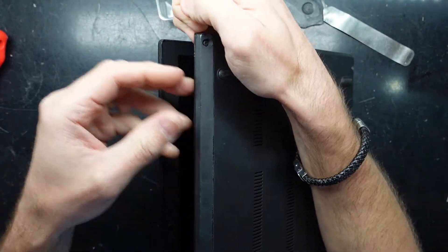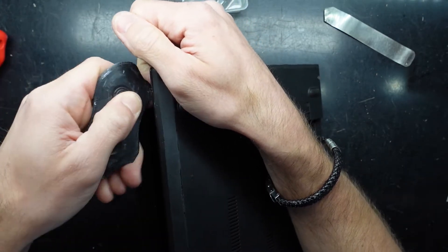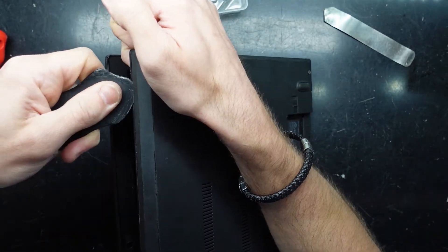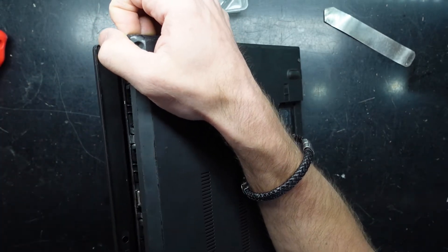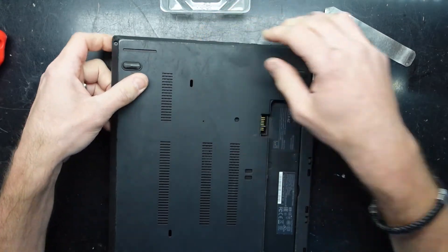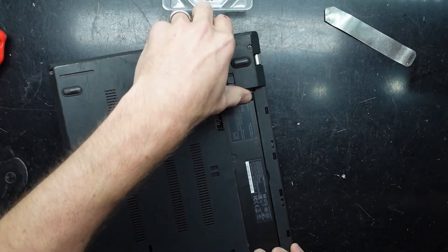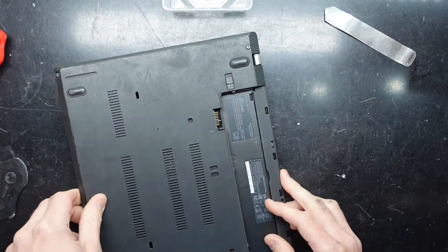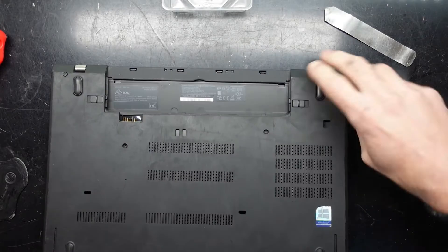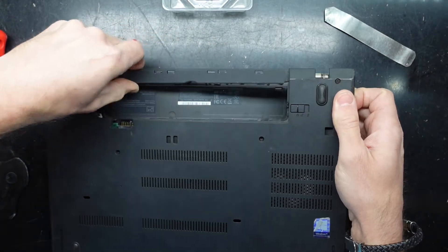What I want to do is just grab into a small gap here and go around like that. You can use something like a bank card to potentially do this. Do have to be a bit careful — it is rather delicate plastic, at least that's what it feels like to me. If you press too hard you're probably going to snap it. There seems to be a tab holding it down here. There we go and we're in.